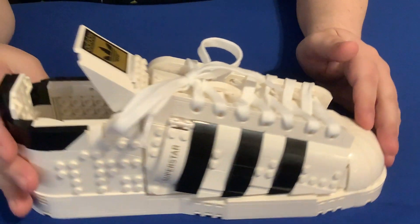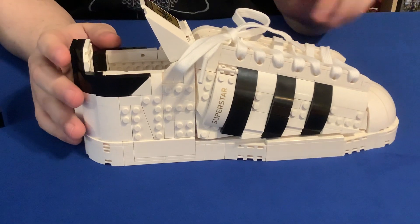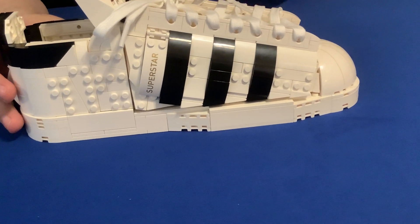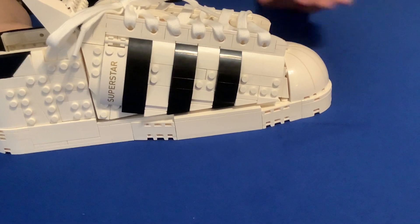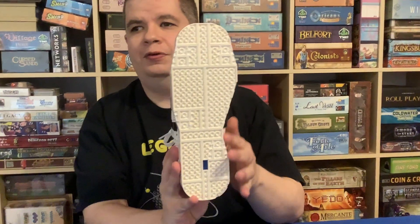The construction of this is very, very impressive — lots of geometry to get the angles just right, with unusual connections to get the angles of these plates in very interesting ways. As you can see, this is a right shoe, as you can tell from the footprint.